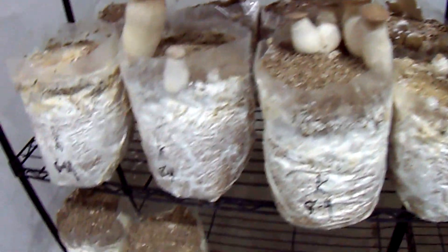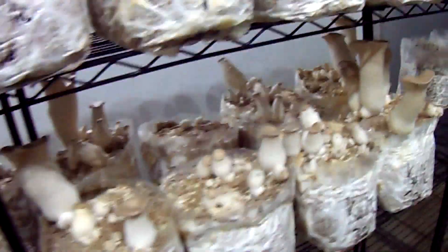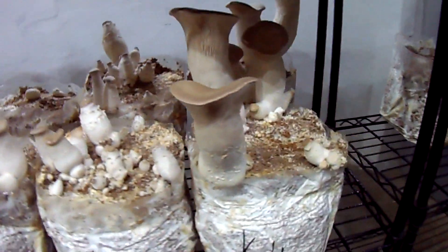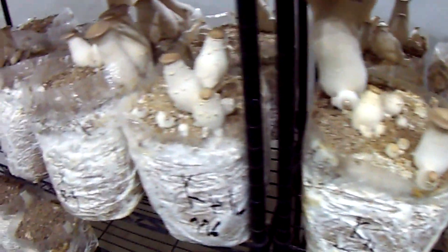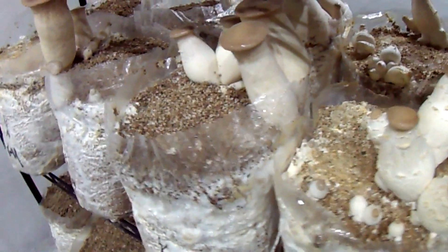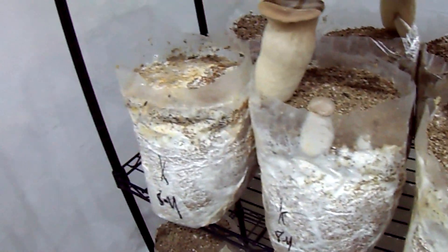I'm in a good mood today because it looks like this mushroom nightmare is almost over. You can see all these blocks where I had to take a spatula and scrape the top of the thick matted mycelium off. They're producing pretty well.